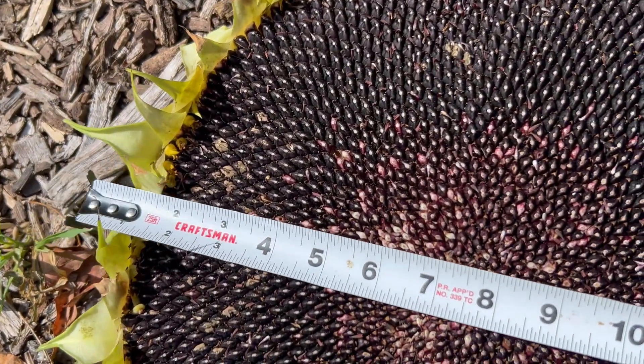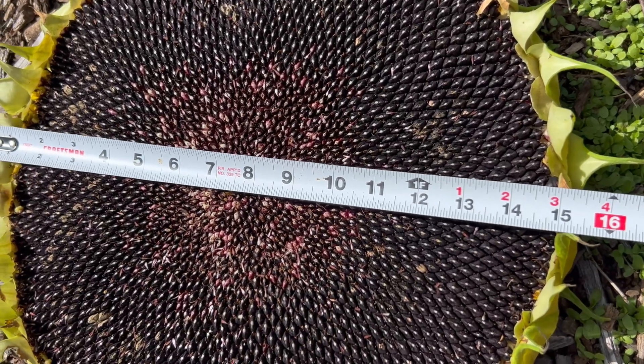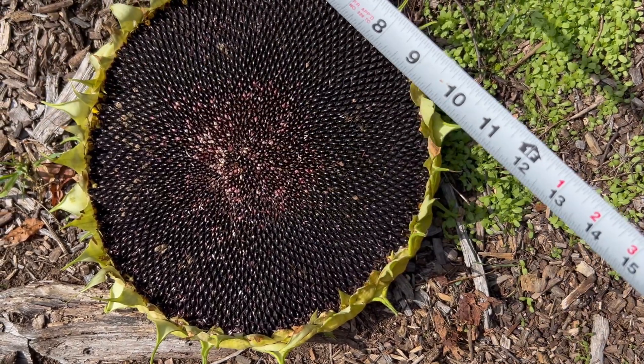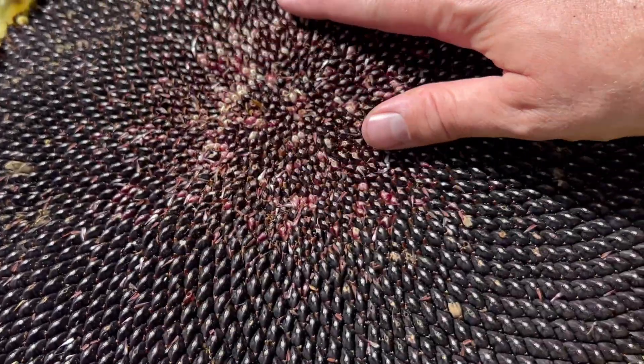This is my third and last giant sunflower - it's about 15 inches across as well, so they're all about 15 inches across. I would say two of them were 11 feet tall and one of them was about 12 and a half feet tall. Pretty good harvest all in all.